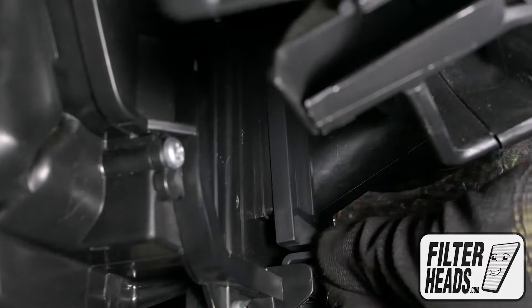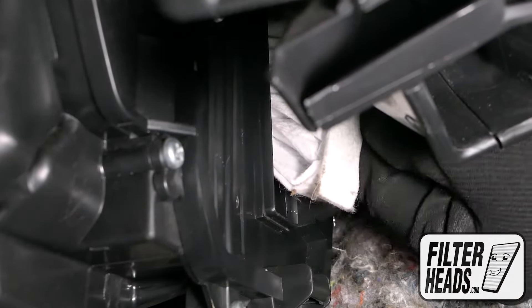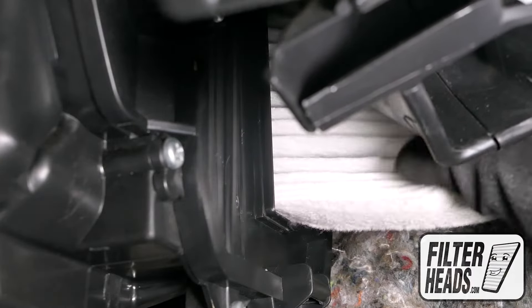Pull the tab on the housing cover up and slide the housing cover off. Remove the old filter from the housing and clean out any debris inside.